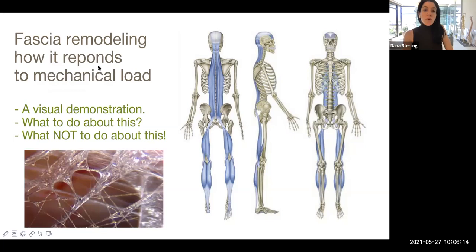Today we're going to be talking about fascia and how it remodels based on mechanical load. I'm going to show you a visual, concrete example of this in nature, and then we're going to briefly talk about what to do and what not to do about this. Sometimes knowing what not to do is even more important than knowing what to do. So let's take a look at that visual demonstration in nature.